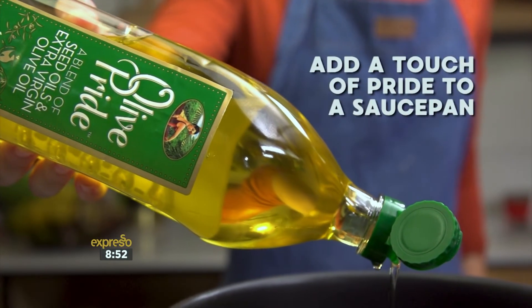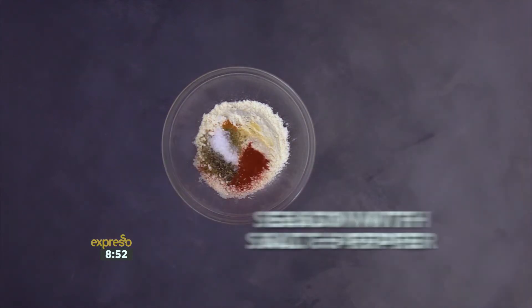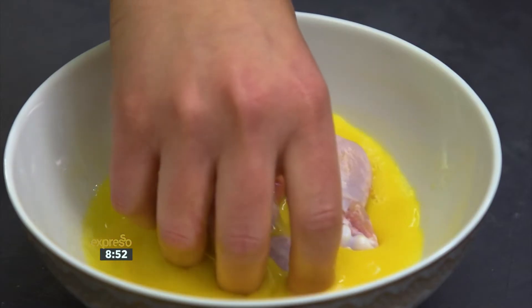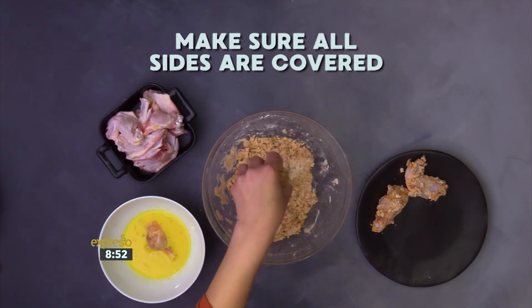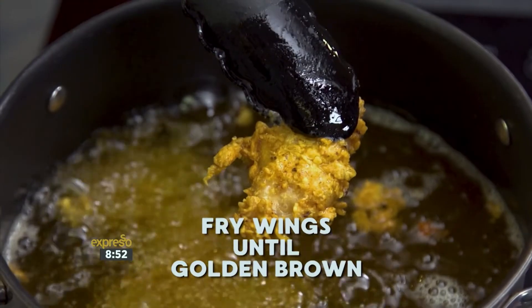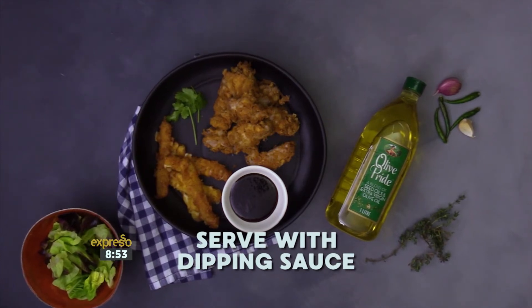Add a touch of Clover Olive Pride into a saucepan and bring up to a medium high heat. In a large mixing bowl, add flour, chili powder, garlic powder, onion powder, paprika, oregano and season with salt and pepper. Mix well to combine. Whisk in two to three tablespoons of water to form large clumps. Next, dip the mozzarella sticks and the chicken wings into the egg mixture, then coat in the flour. Make sure all sides are covered, then set aside. Carefully add the coated mozzarella sticks into the Clover Olive Pride and fry until golden brown. Then fry the wings in small batches until golden brown and cooked through. Place on paper towel to drain any excess oil. Allow to cool slightly before serving with a dipping sauce and enjoy.